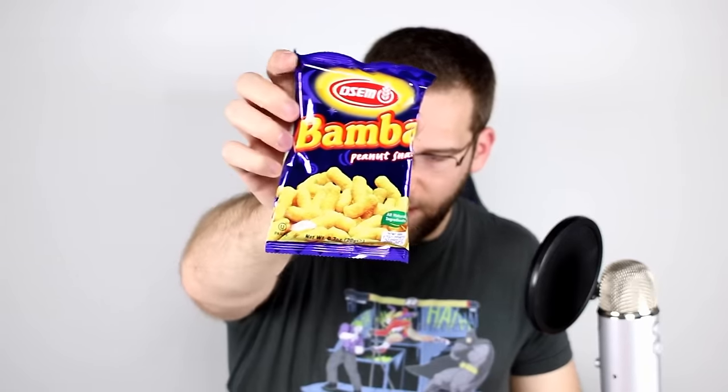First thing we're going to open — it's called Bamba. It's a peanut snack made by Osem. It's kosher but it doesn't say where it's from. It looks like a corn puff or a cheese puff. It smells like peanut butter — it's peanut butter flavored puffs. You can still kind of taste the corn. You know those Dandy corn twisties that are cheese-powdered? That's what these taste like but with peanut butter. They're not bad; they will definitely make you thirsty but they're really good.